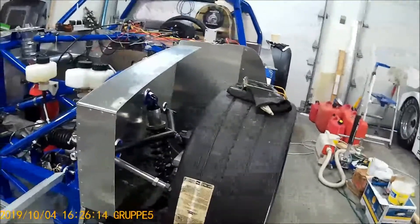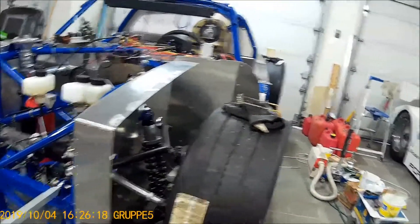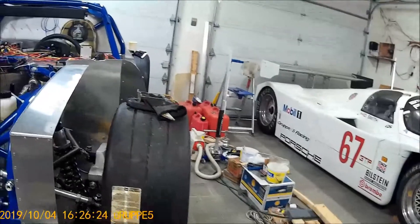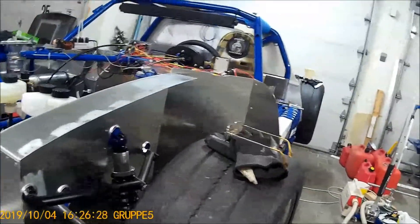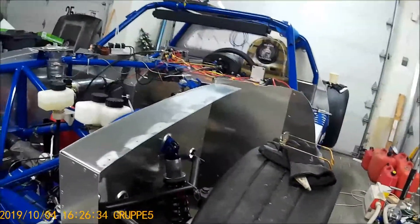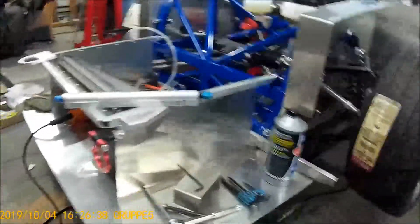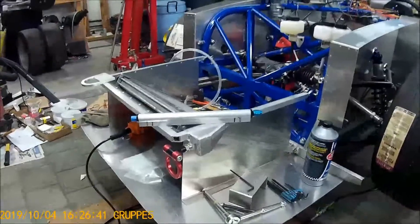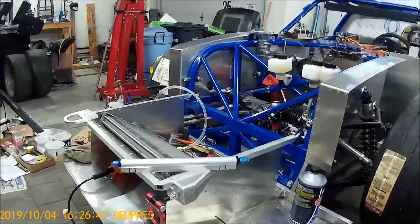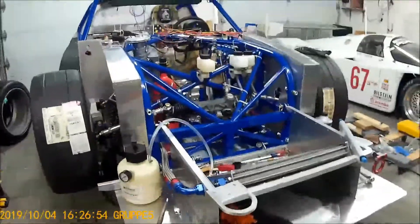The front suspension is at complete full droop. I'll be able to remove the whole front nose section of the car, and it's going to receive extensive modifications in order for me to do that.